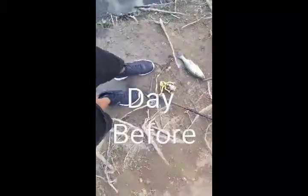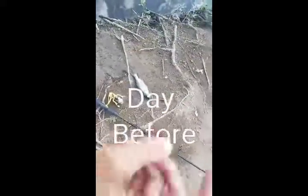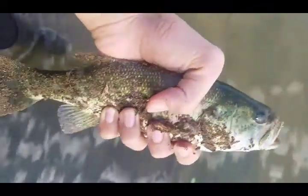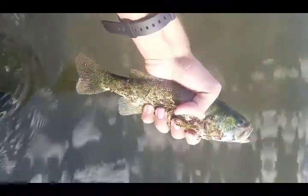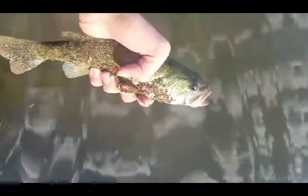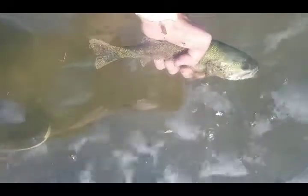I'll try to land a bigger one maybe — let this one go. Alright guys, I'm going to do a release for this guy. Small hook, too small to keep. I'm going to do a long release for him.